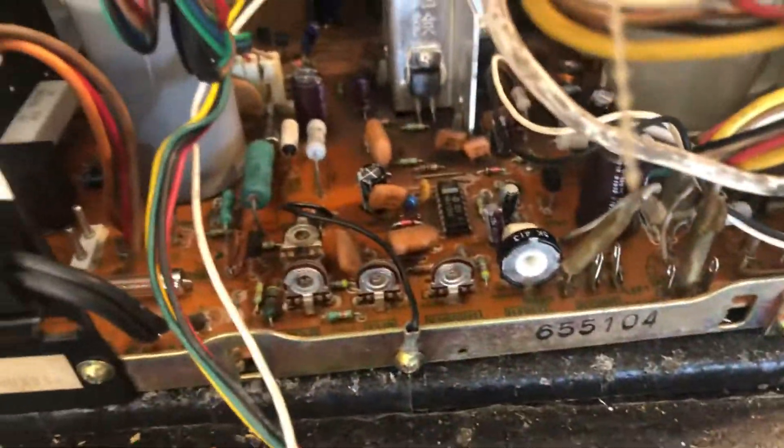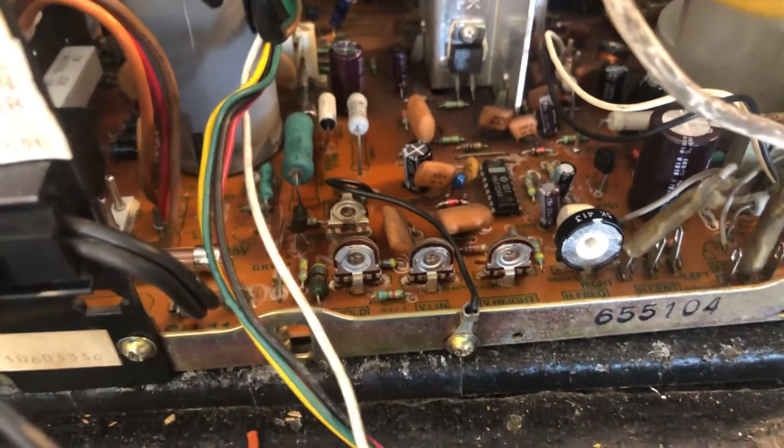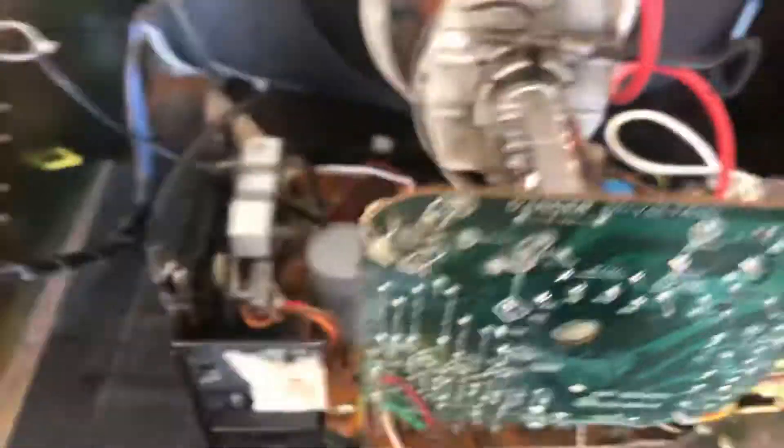Did a little reflow work on the neckboard. Put a new pot in the horizontal frequency section — that guy was a little flaky. And that's it, everything else is up and running looking good. This guy's ready to be boxed up and sent home. We'll see you.